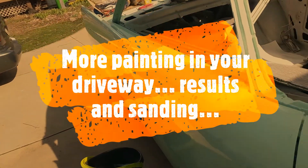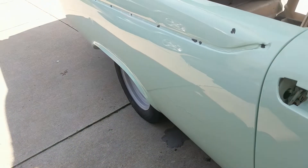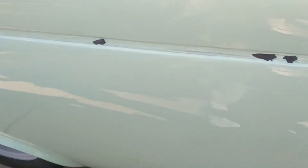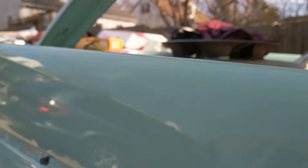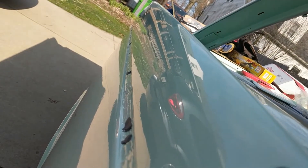This quarter panel is pretty darn good, but let's talk wet sanding and buffing. There's a fair amount of paint on this fin. The fin is pretty darn good overall, but there is a run right here and there's a blob of paint.